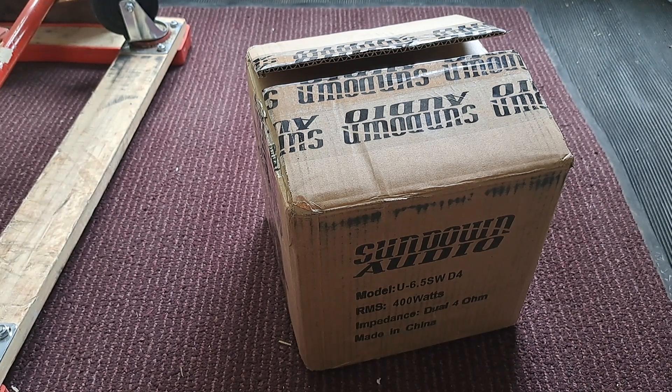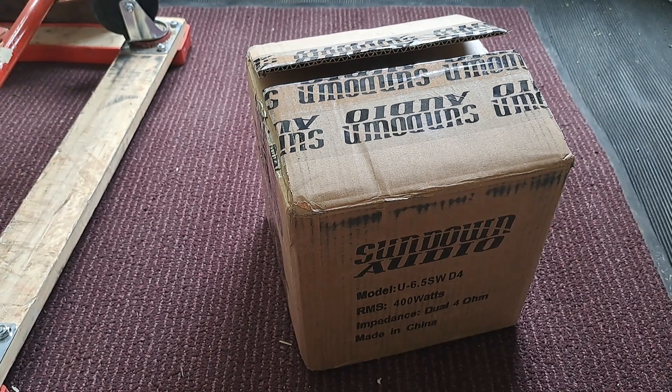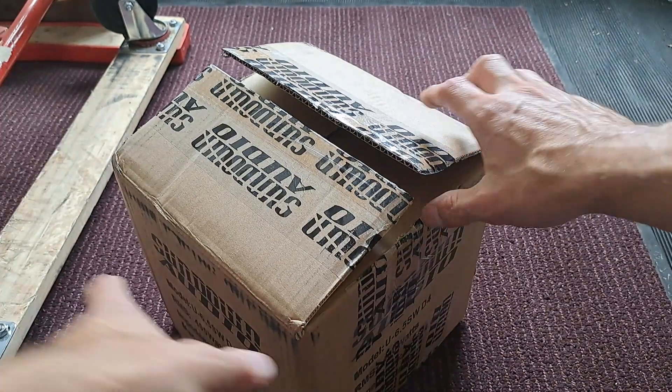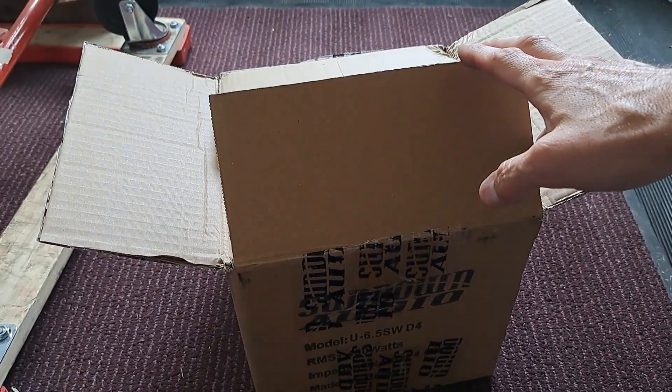They're going for around $180 or so, and right now they've only got the 6.5 out, but I do believe they're going to be doing most of the other sizes.